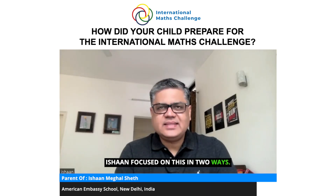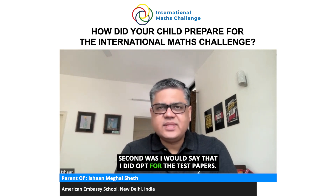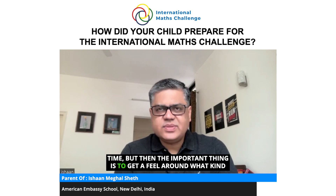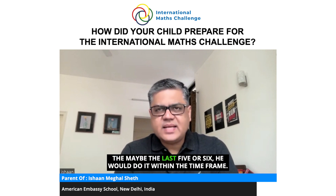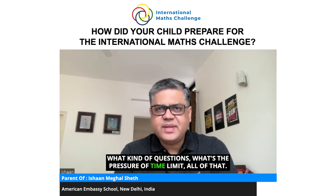Ishan focused on this in two ways. First, as part of his ongoing school curriculum, he sharpened the sections he was learning through additional exercises and sums. Second, I offered him test papers — doing 10 test papers in that limited time. In the initial four or five papers he would take extended time, but the important thing was to get a feel for what kind of questions are asked in the test. Then the last five or six he would do within the time frame, which helped him feel the pressure of the time limit.